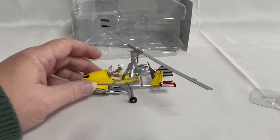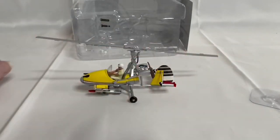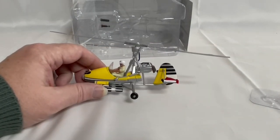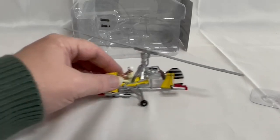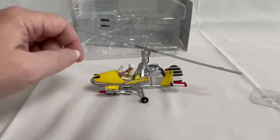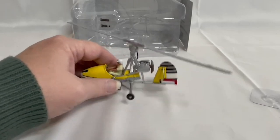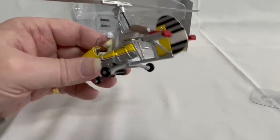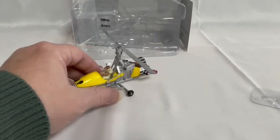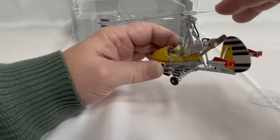It's a 1:36 scale model, so the rotor blade is about six inches and the model itself is probably around four to five inches. It features three rear wheels, rotating blades, and real firing rockets. It has a die-cast body in yellow and silver with black stripes on the tail fin, and the middle rotor rotates as well.